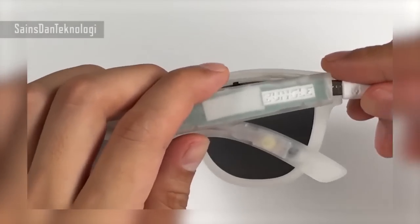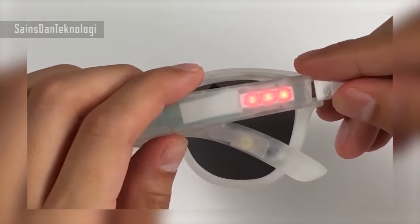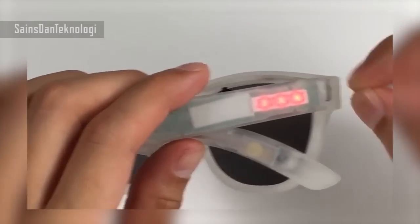And to charge, you plug the USB into the port, and the logo lights up red, meaning it's charging.